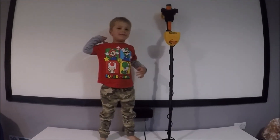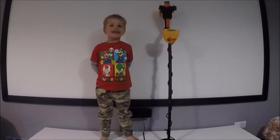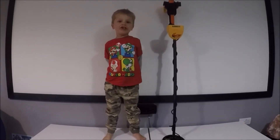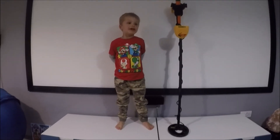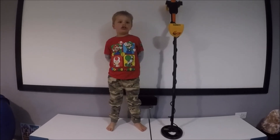This is my treasure hunting machine. Today we've been looking for buried treasure in my nanny's garden, and the beach, and the woods.